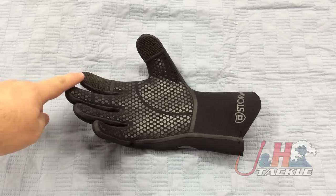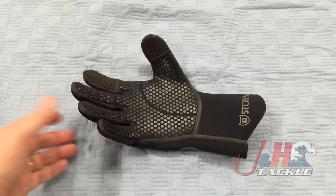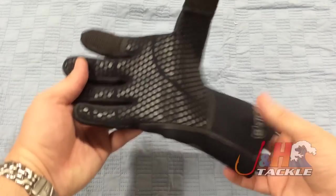You can see right here on the first finger and on the thumb that they've added the Kevlar, so it's great for braided lines. It's a really comfortable glove.